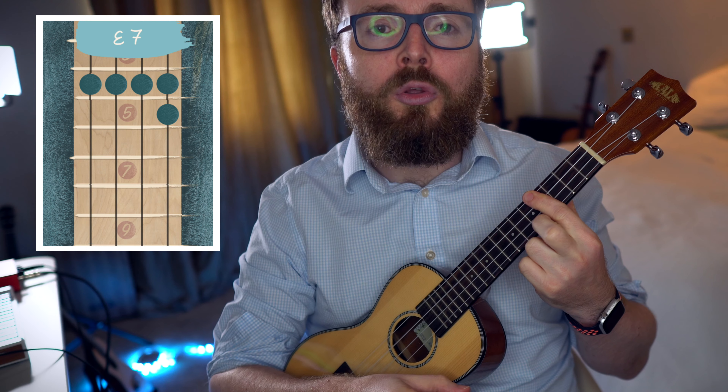And we'll repeat that sequence all the way through. I'm going to break those chords down for you right now, but if you already know how to play them, feel free to skip ahead to the next section.